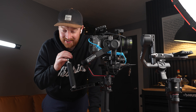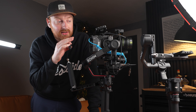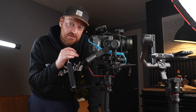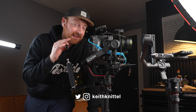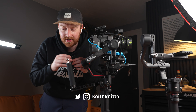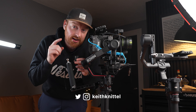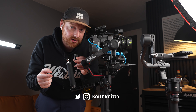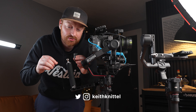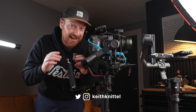I just watched that last clip back and realized how tired I looked. I've been doing a lot of testing with the RS4, RS3, different Sony cameras, and cinema lens combinations. So if you're enjoying this content, please like and leave a comment letting me know what you want to see with the RS4 Pro. I have a lot more videos planned, including an RS4 Pro tips and shortcuts video coming very soon.